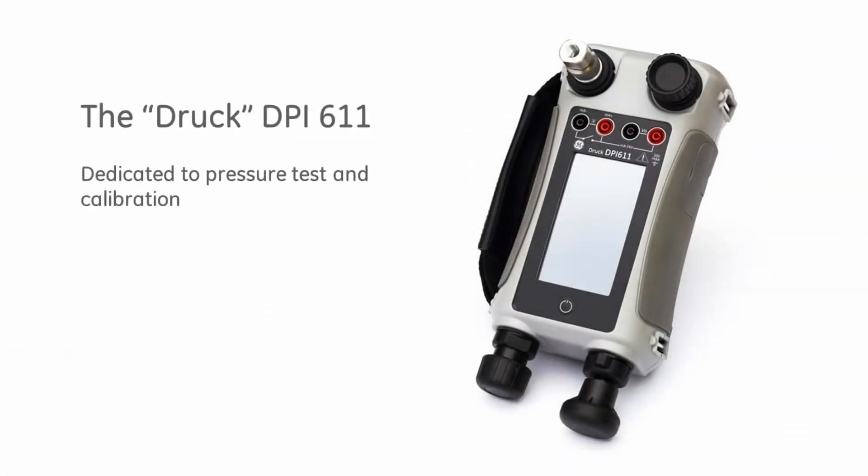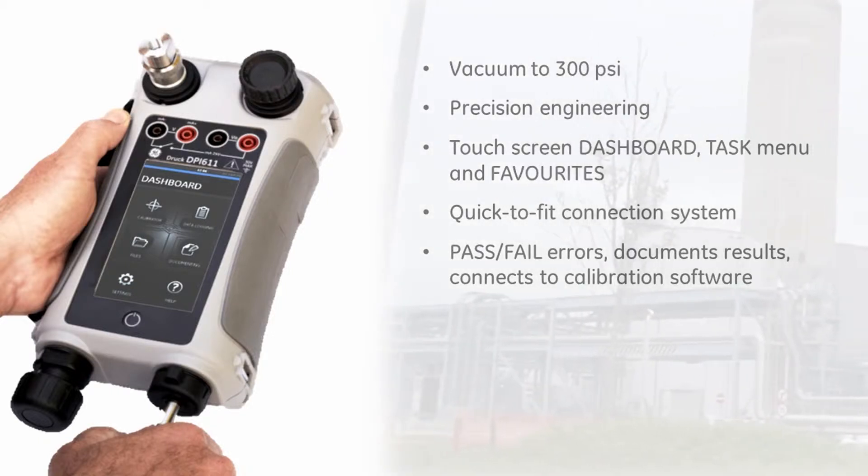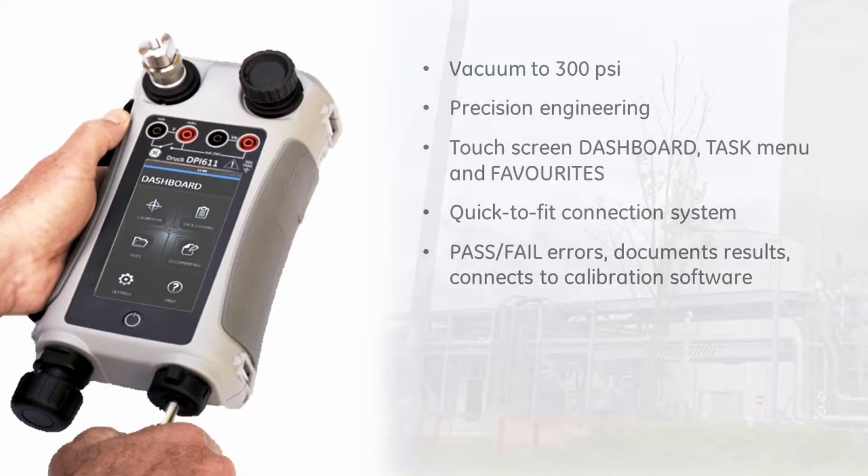The DPI-611 is the fourth generation in the DPI-600 family. Introduced in 1984, the DPI-600 revolutionized pressure test and calibration and became the industry workhorse. Today it is simply known as the DRUCK. This new DRUCK calibrator is dedicated to pressure test and calibration and is precision engineered for efficiency and accuracy.